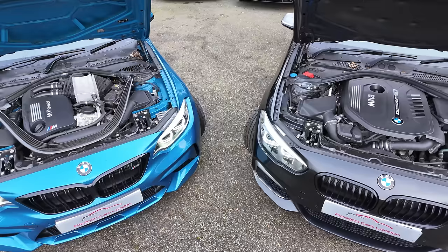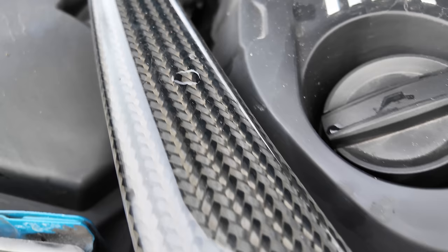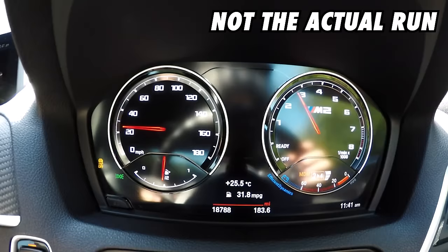Which one do you prefer? I'm actually leaning more towards the BMW M140i. It has a beefiness to it that I really like — and definitely not just because I own one. Anyway, how do they go? Let's do the 30 to 70 sprint and find out.